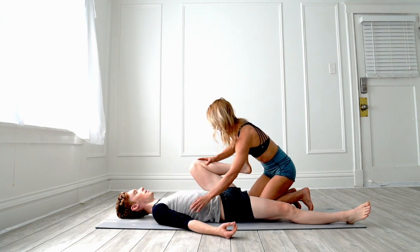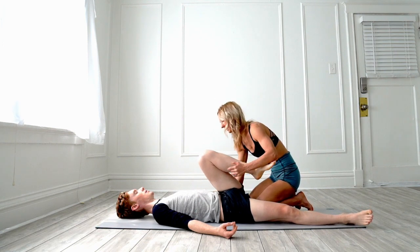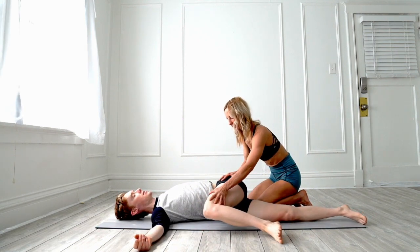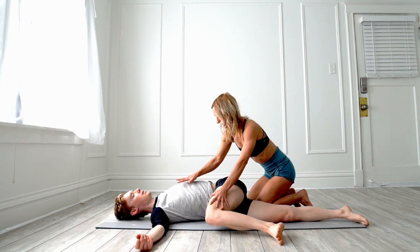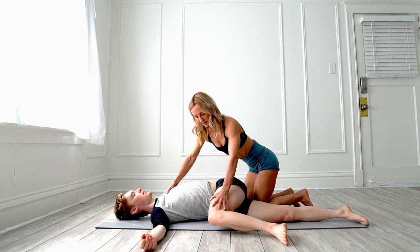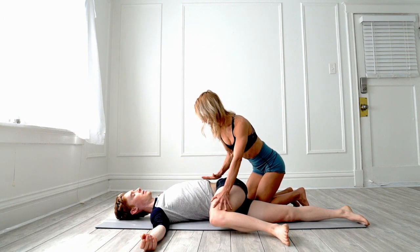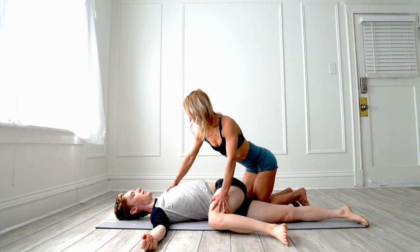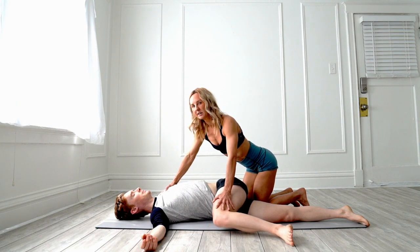Now come up and we're going to pick up the hips — they can pick it up themselves. Roll it over, cross your leg over to the opposite side, and then gently press on the shoulder and on the leg. This opens up the whole side body right here. Close your eyes and relax.